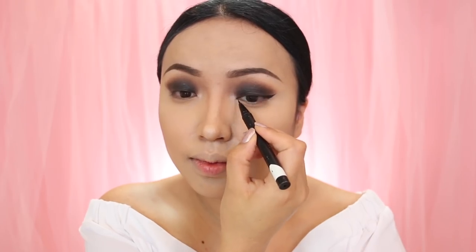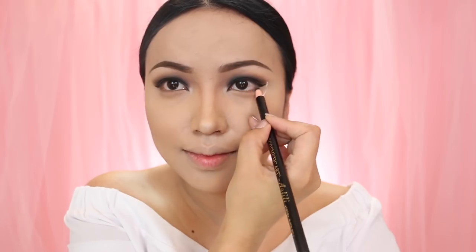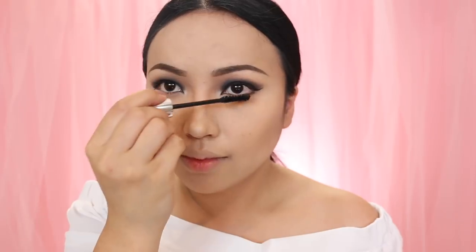Now I'm going to pull the whole smoky eye together with this black eyeliner from M Cosmetics. For the lower lash line I'll use a pencil liner. I'm not sure if I want to use false lashes but mascara is a must — this is the DDK mascara. I'm just going to apply this fiber mascara on the top and bottom lashes.